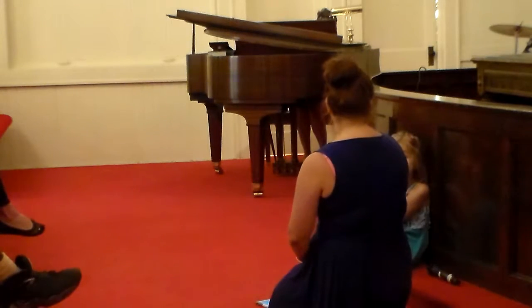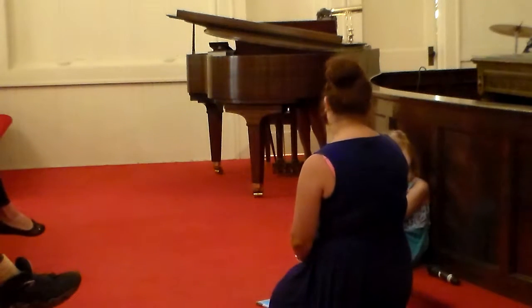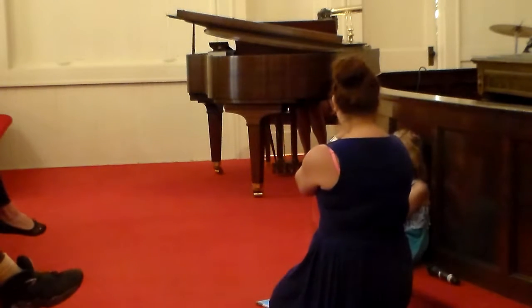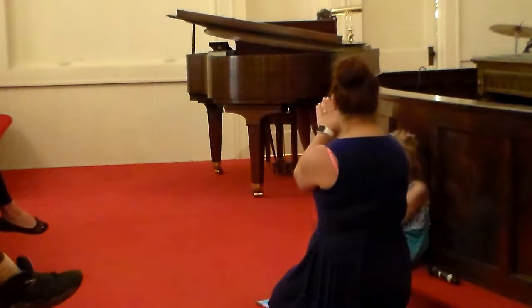Now, you're looking at me going, 'Make praying easy?' Are you ready? So, when you pray, put your hands together, right? That makes five fingers on each side.